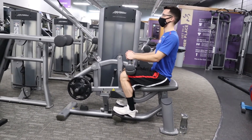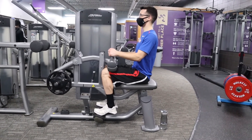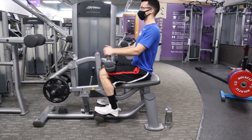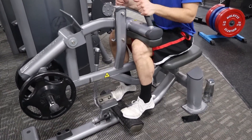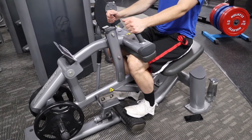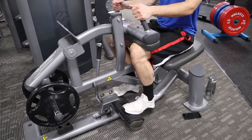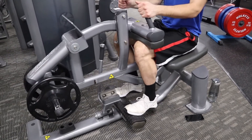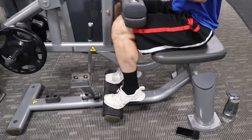To finish it off, I'm doing one-and-a-half reps on the sitting calf raise machine. I go all the way down, come up about half a rep, go back down, and then come all the way up. It's just another way to tire out the muscle — not necessarily better than anything else, but you want to change things up and do exercises your calves aren't used to.